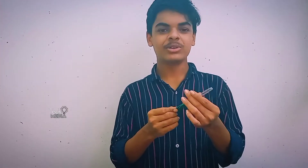Hello guys, welcome to our new video. Now we are going to show you a balloon gun — let's see what we are going to show you.